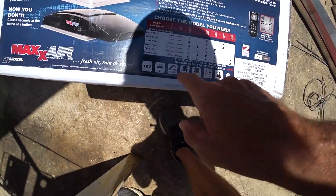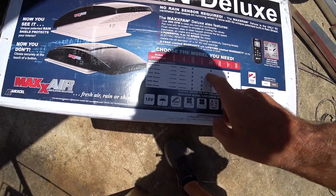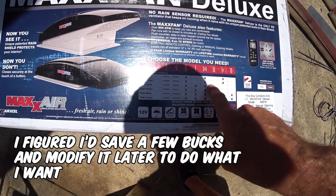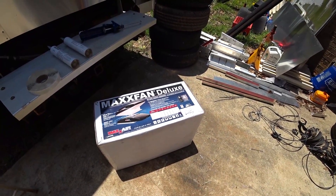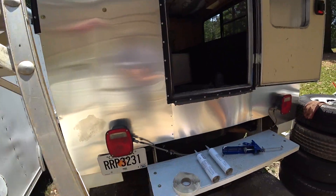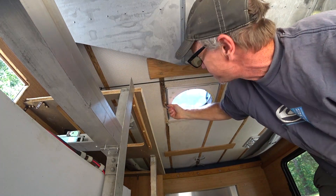It's not top of the line — I got the model that just does the basics: four-speed manual, doesn't come with a remote. But I'm going to try out the max fan, see how well it works, and replace that. The wiring's already there, which is awesome.